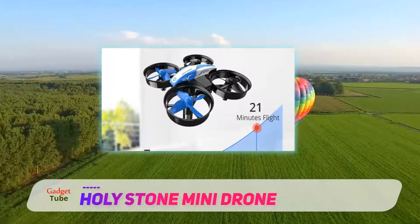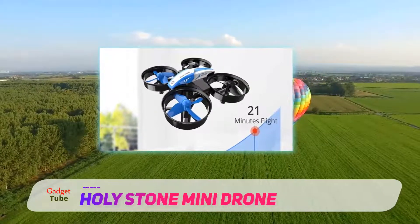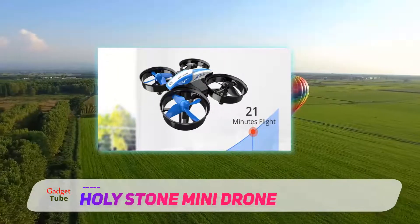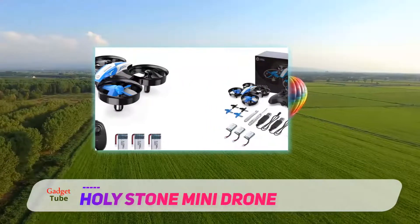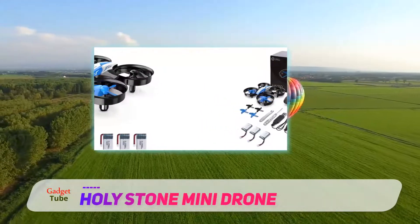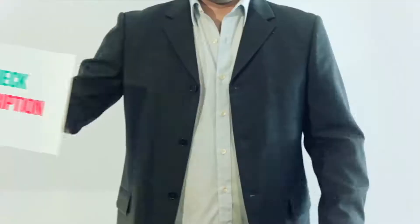It also has three speed settings for better control. It has great reviews — although the product is still slowly gaining attention, several reviews and high praises have been given to this mini blue drone based on the points made throughout these reviews.